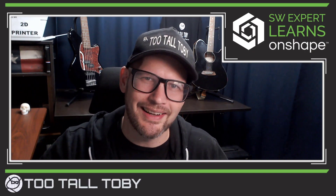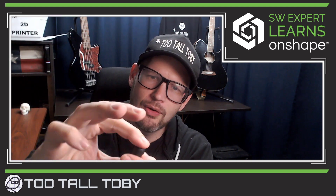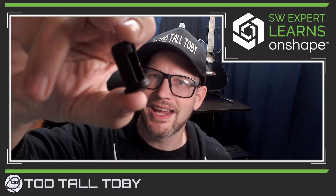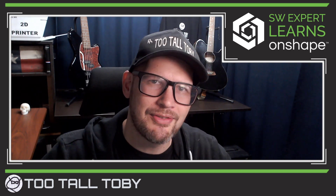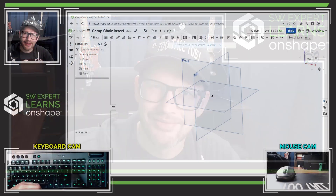I've got this tube here — you can see that I cleaned out all the dirt that was stuck in there. I've got the physical part that I took off of that other leg of the chair. Let's get into it and try to model this thing in the free version of OnShape.